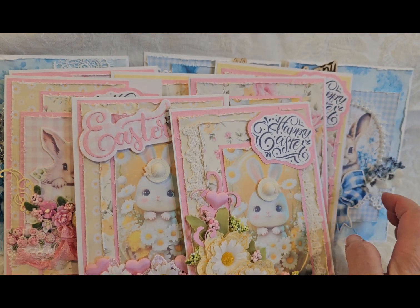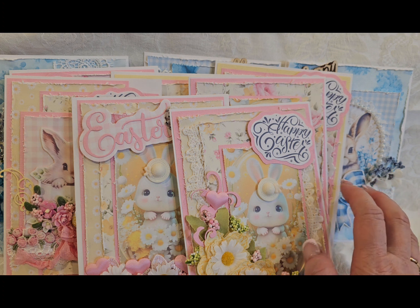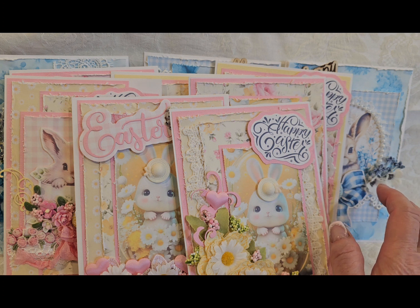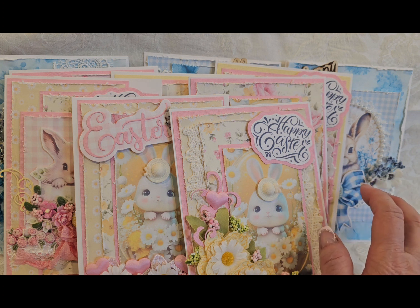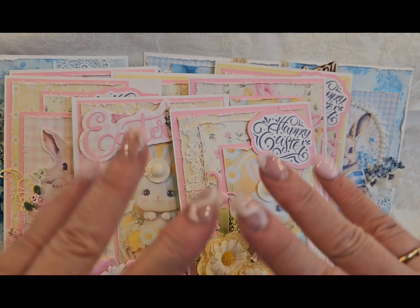That is it. All these cards are for sale. I do sell my cards for $15 a piece if anybody's interested, but what I'm going to do now is package these up in clear cellophane, price them, and put them for sale in my store. Thanks for watching. Happy scrappy day. Bye, guys.